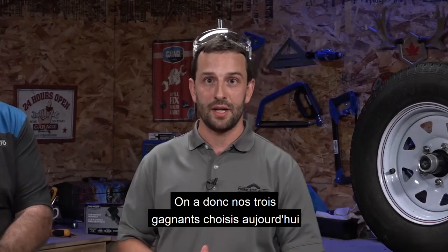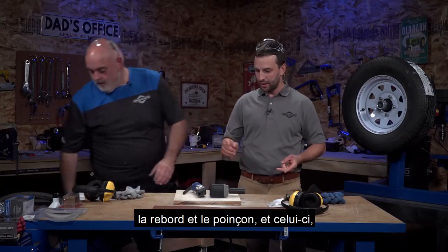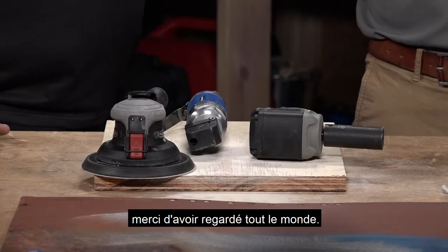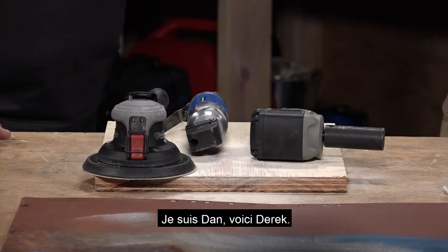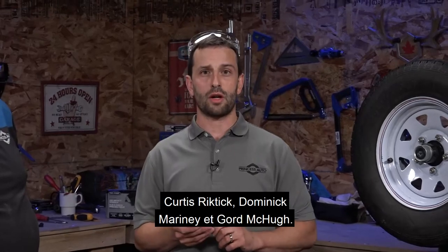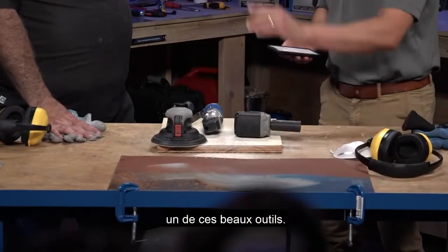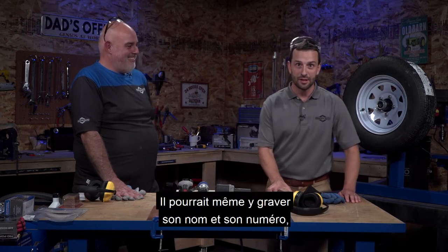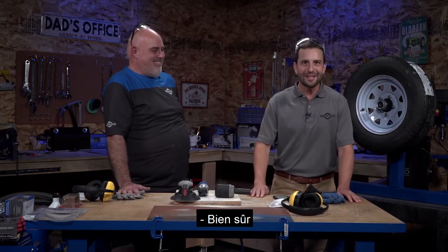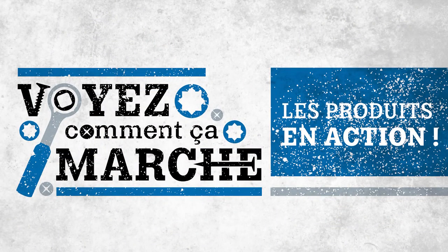We have our three winners to win the three tools featured - the orbital sander, the flange and punch, and the micro stubby impact. Thank you for watching everybody and we hope you tune in next time. I'm Dan, this is Derek. The winners are Curtis Rickdick, Dominic Marini, and Gord McHugh - congratulations! You have each won one of these beautiful tools. Derek will sign them for you. We'll see you next time - in about a month.